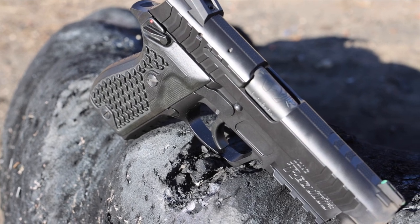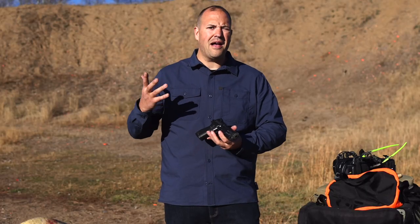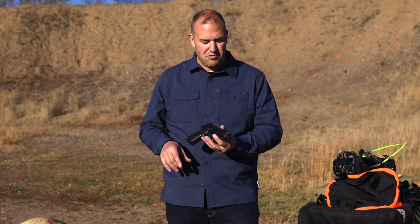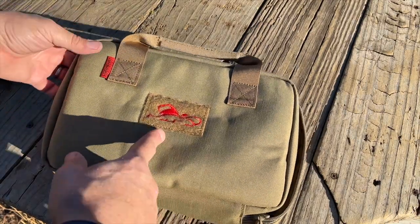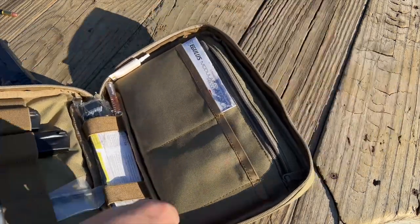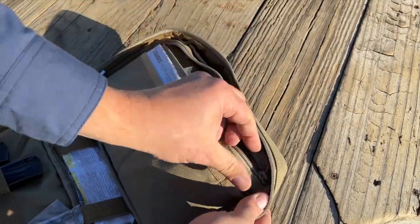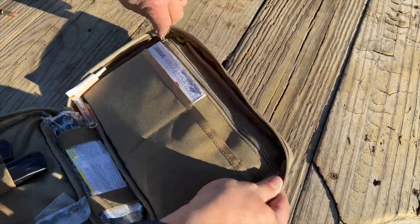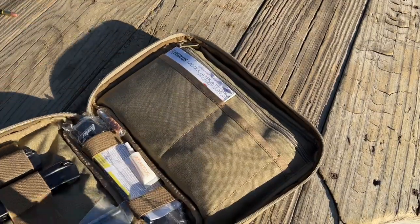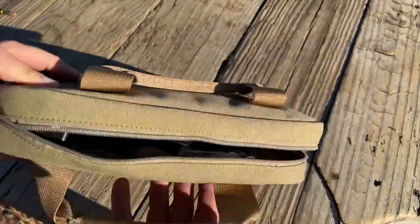All in all, the machining is nice — the tolerances are pretty tight. There's a little bit of play with the slide-to-frame fit, but this was meant to be more of a duty or combat-style gun. It ran really well and I had no issues whatsoever. This was just a first range trip and I got about 300 rounds through the gun so far. The gun comes with a nice soft case with their brand on it — it has a spot for a couple of magazines and a padded pocket for the pistol.